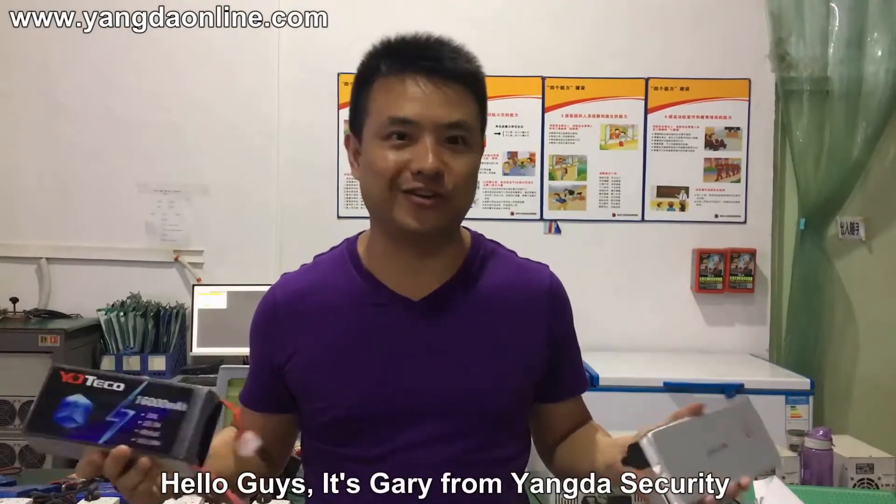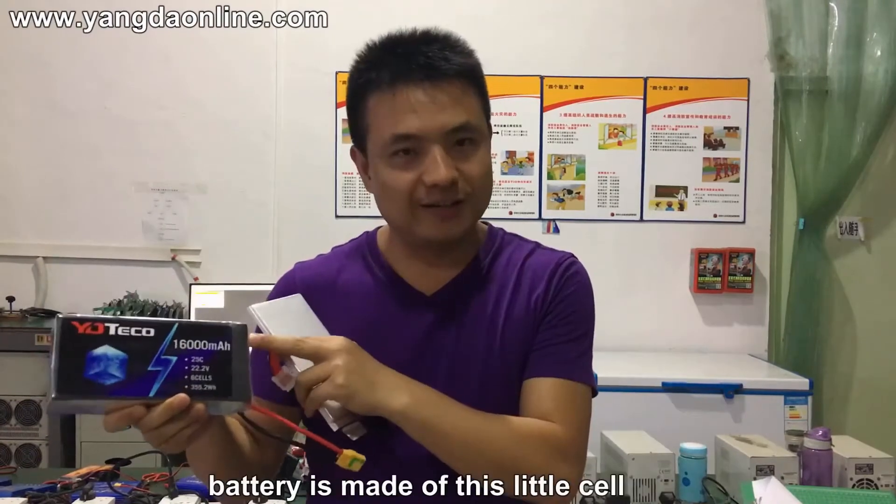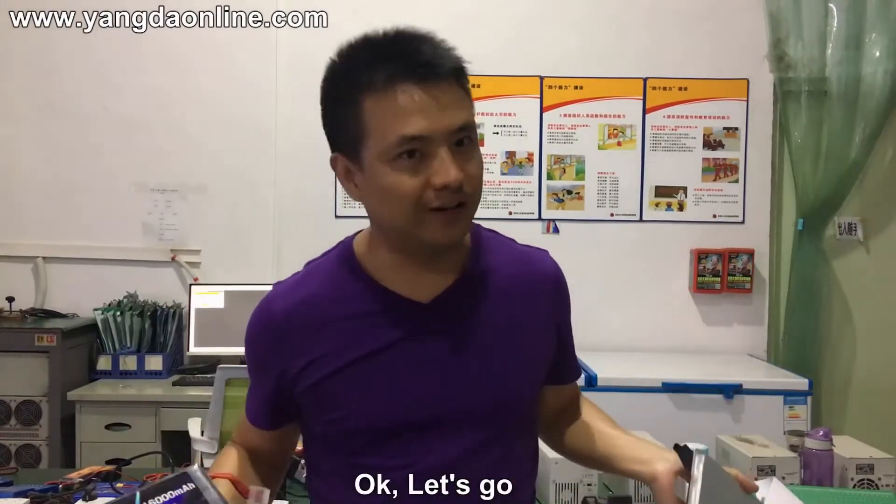Hi guys, it's Gary from Yandere Security. Today I'm going to show you how this battery is made from this little cell. Let's go.